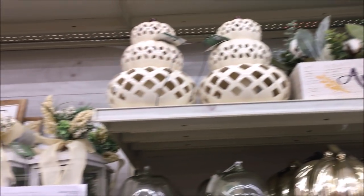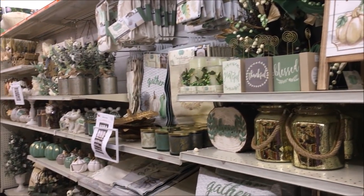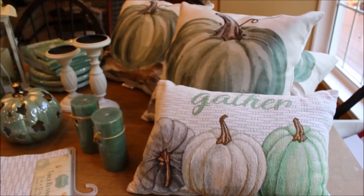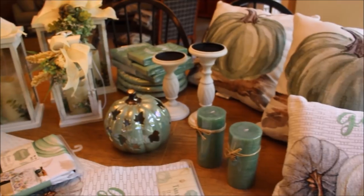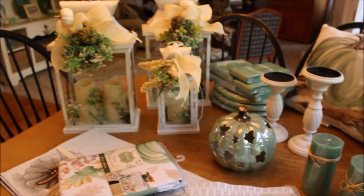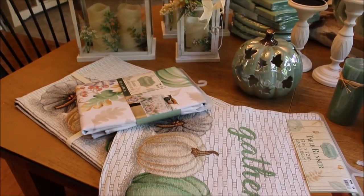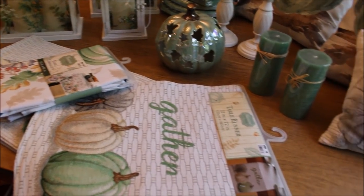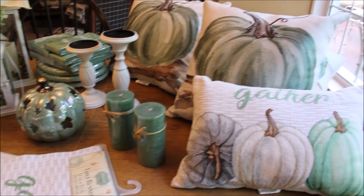There were pillows, candles, pumpkins, and they had the most beautiful cream colored lanterns. I have a bit of a haul to share with you today. This was only what I got on my first trip to Big Lots — I went a few more times as I was getting all of my fall decor together. Be sure to subscribe; I will have my full fall home tour video up this week so you can see how it all came together.